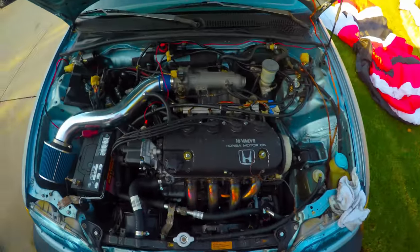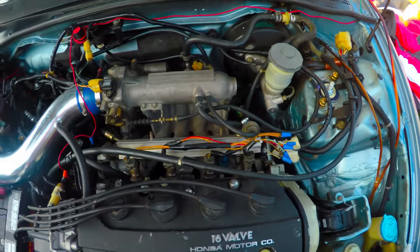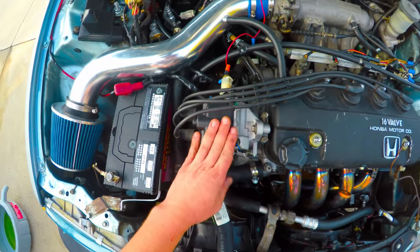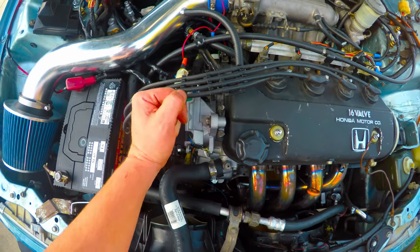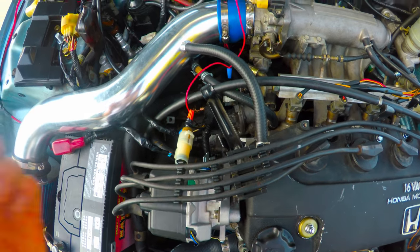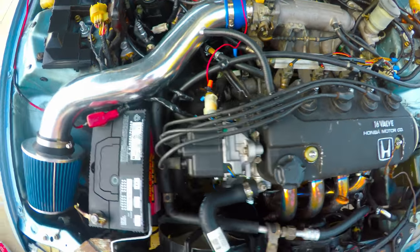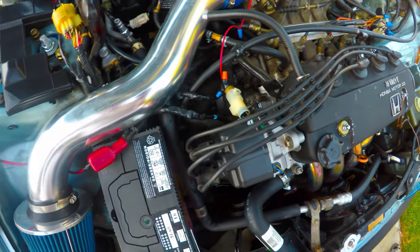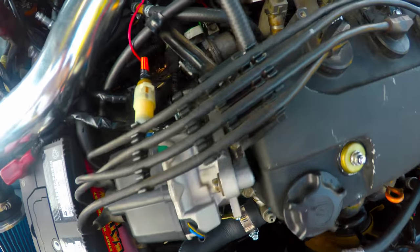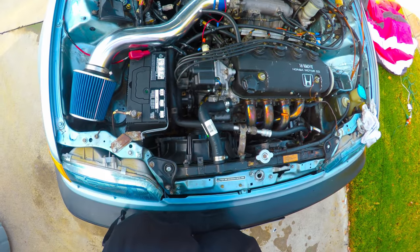Okay y'all, this is day two. See where I'm at now — got it all complete, got it all in. The distributor was a big problem for me. Could not get it to run. The distributor wiring does not match whatsoever — you can't go color to color. I swapped every wire back and forth, back and forth, back and forth between different wires. I finally got it — I'll put it in the video so you can see it.